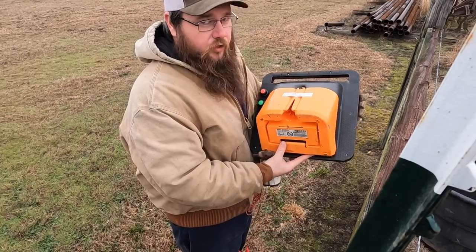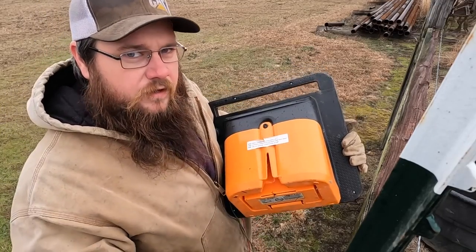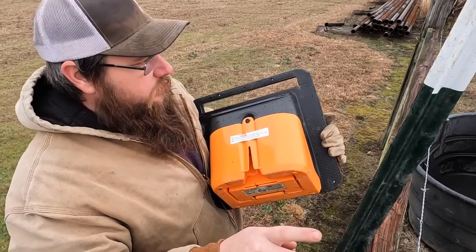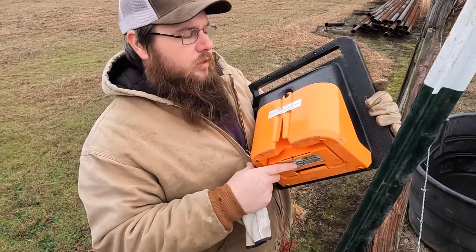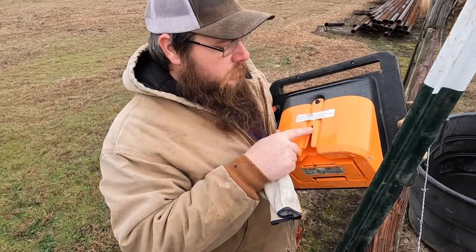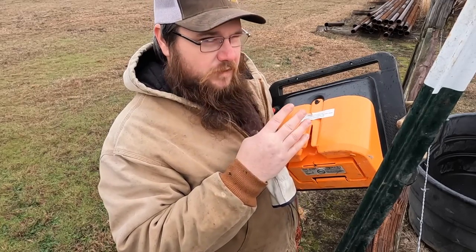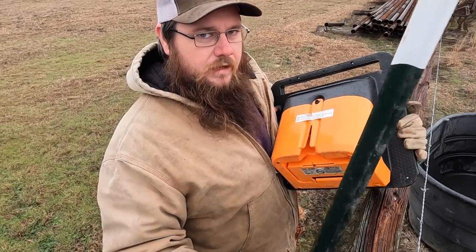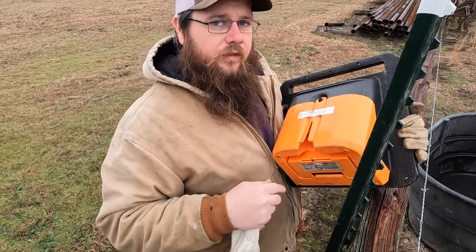Something I didn't mention about this charger: if you're hooking it up on a T-post, this slot on the back fits on what I'd call the spine of the T-post. Keep that in mind when orienting the charger. For me it's going to face due south — best sun exposure especially in wintertime. That means I've got to orient my T-post with the spine facing north so it'll clip on properly.